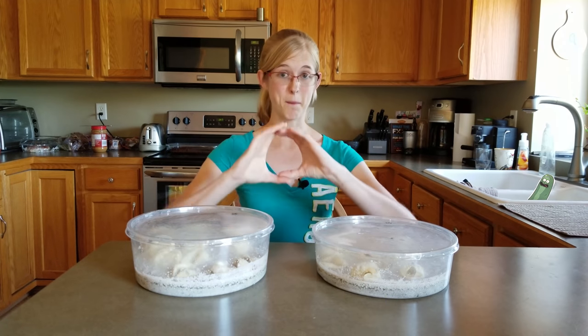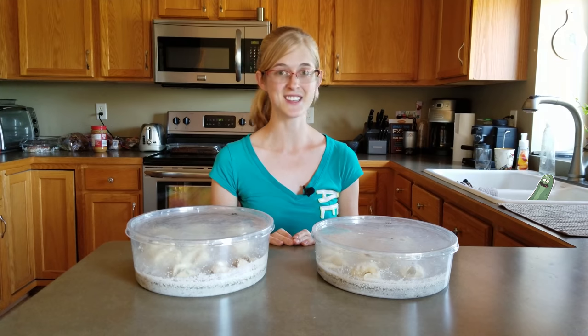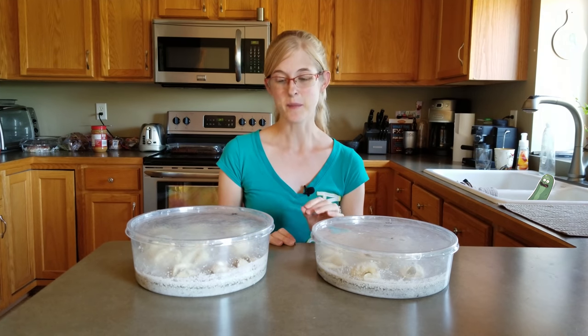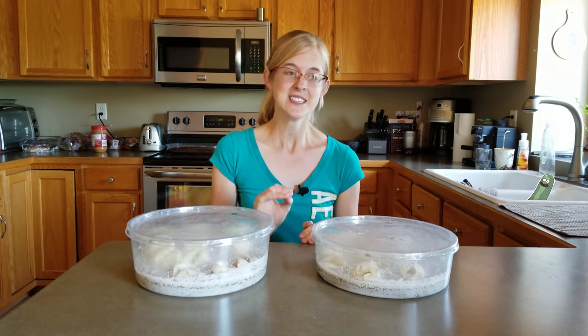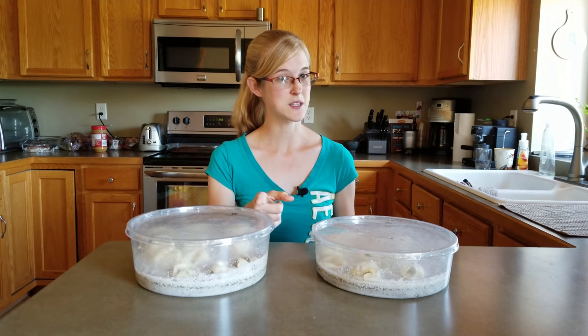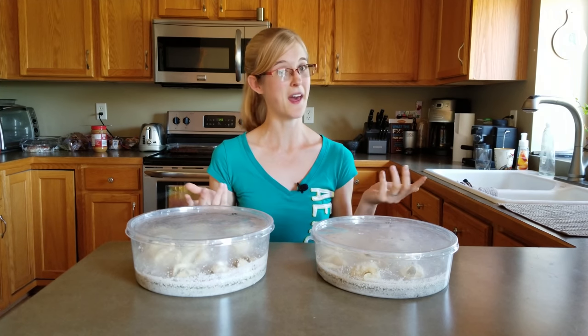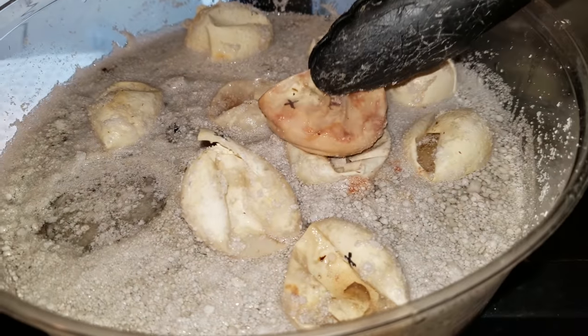Also, if you remember the big egg that we were trying to figure out if there were twins inside — it ended up during the live cutting being a single albino snake. That snake sadly was a stillborn and never did hatch. Thankfully, if you have a stillborn baby snake and you also have a monitor, a tegu, or an alligator, they'll recycle it for you.